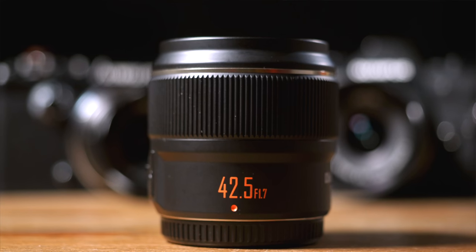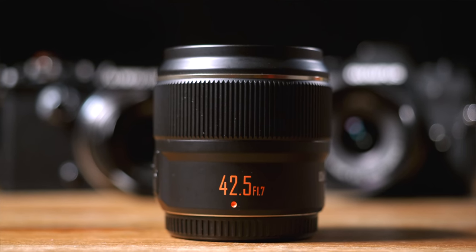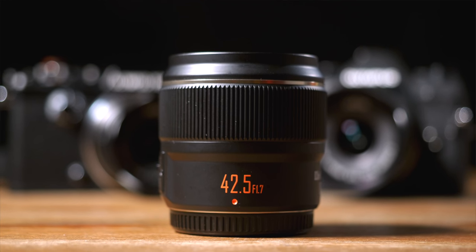Smash that subscribe button and hit that bell to stay notified for all my upcoming content. Disclaimer: this video isn't sponsored, but Yongnuo did ask and send me the latest and supposedly improved version of the 42.5mm f1.7 lens for an unbiased review. So I'll be very brutal and honest here.